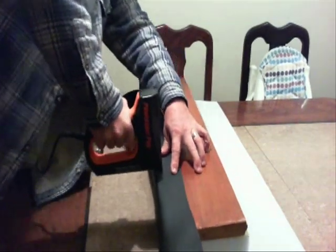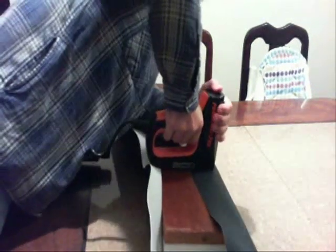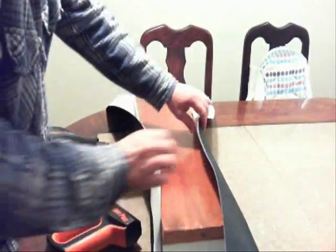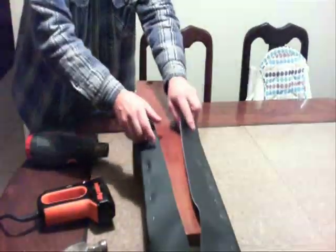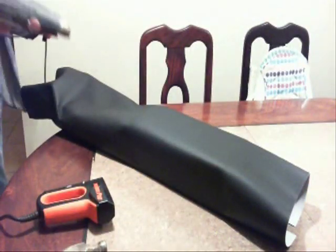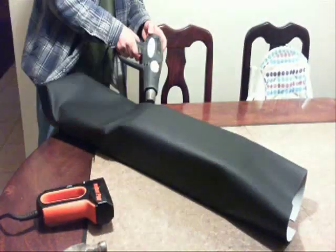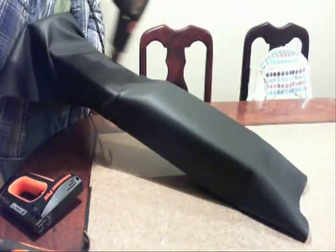I start in the middle here using an electric stapler, pull it tight, and work my way around. I started at the highest point of the foam, stretched that part first, then come down to the lower part, heat it up, and pull it. It's just a time-consuming process — pull it, heat it, stretch it — and slowly work my way to the front.